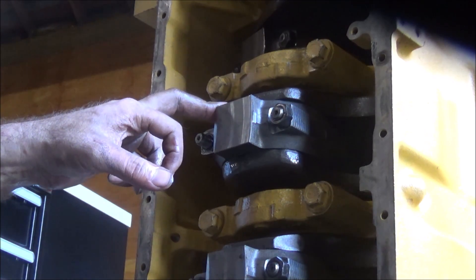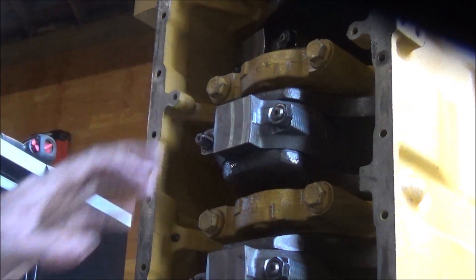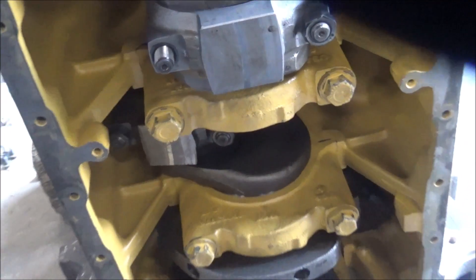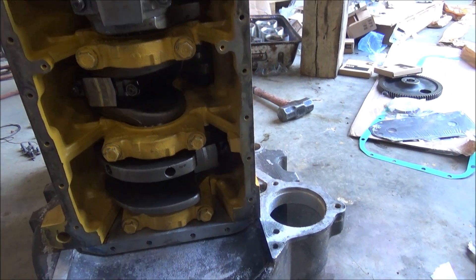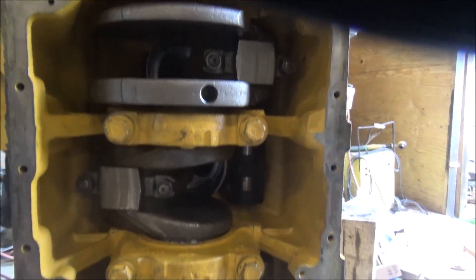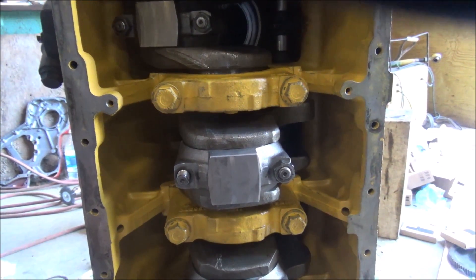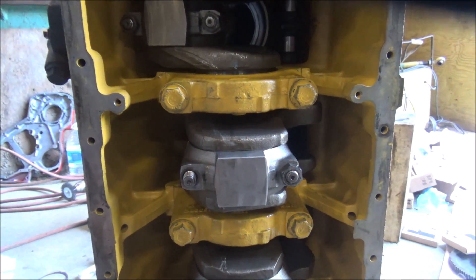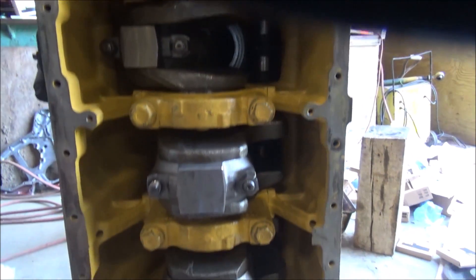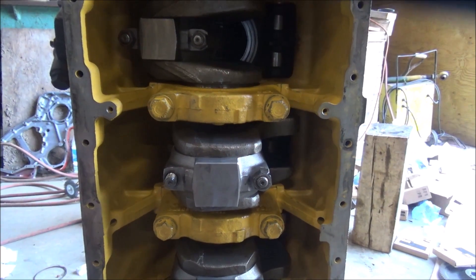I'm not sure — did I just sit there and do all that with the camera off? Could have been. But I got the last of the rods in here, so it's got the bottom end all put together. If I had the other nuts that they left off when they put this thing together before so it wouldn't be locked up, I could put the oil pan and stuff back on here. But I've got to wait for them to come in so I can finish this job. That's going to put me at a stopping point for the moment because the next thing to do is going to be to flip this thing over and start working on the top.